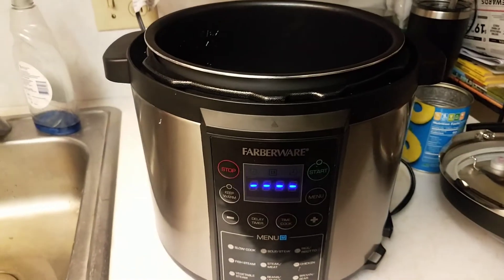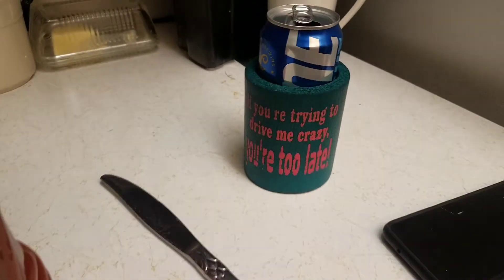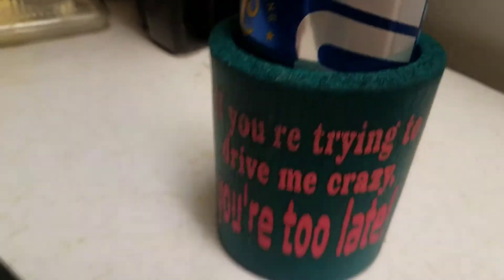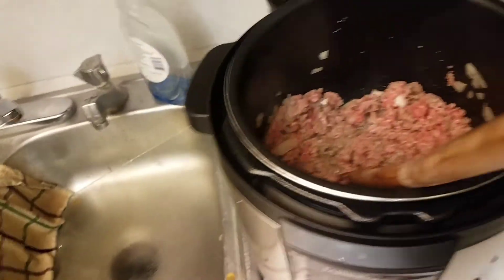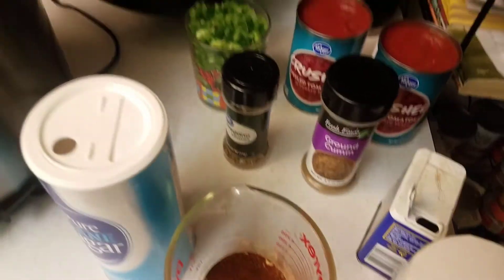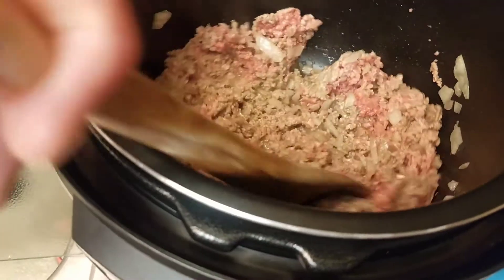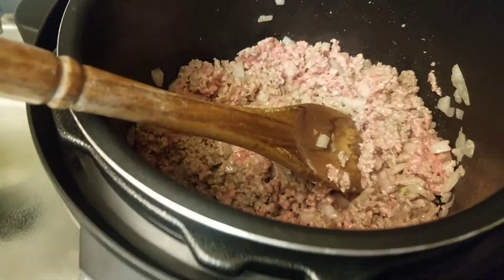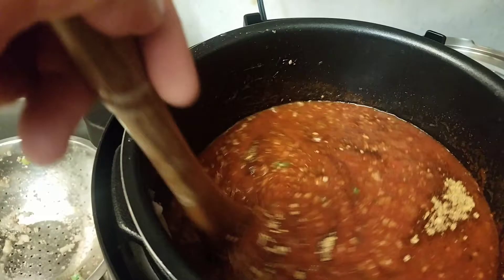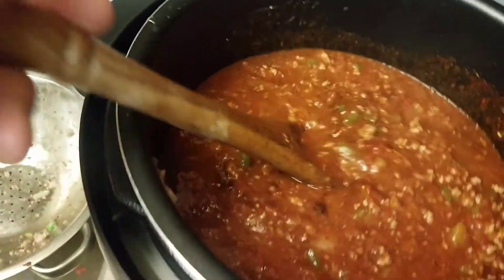There's the Instapot, and beer — yum, don't mix those together, that'd be gross. I'm cooking the meat down, then I'm gonna drain it and add all this stuff. Yep, all of it — that's what you do. Look, it's all mixed together — it's magic.